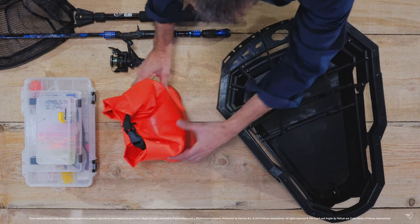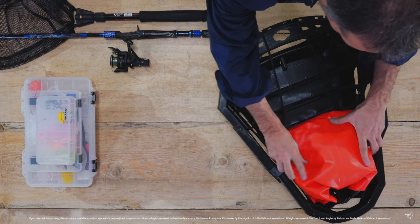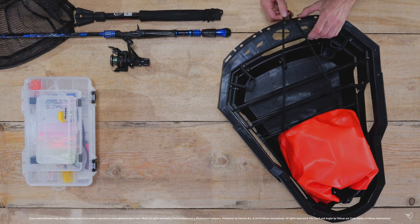You can now pack your things in the convenience of your home and load everything into your kayak in one quick step when you arrive.